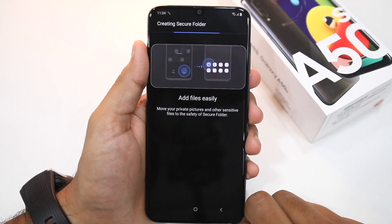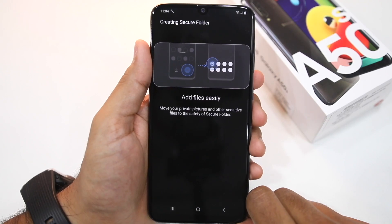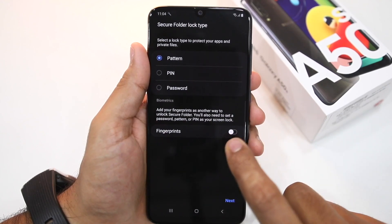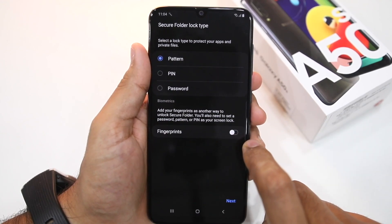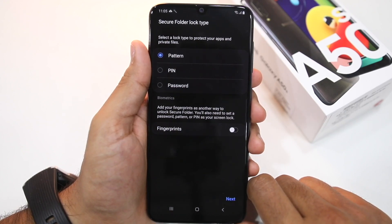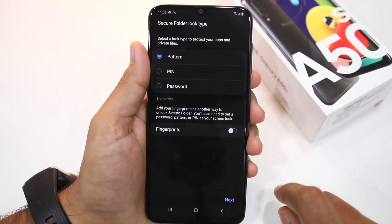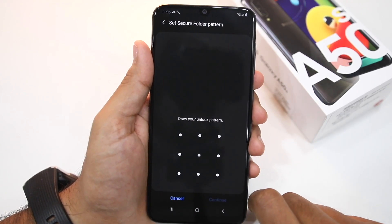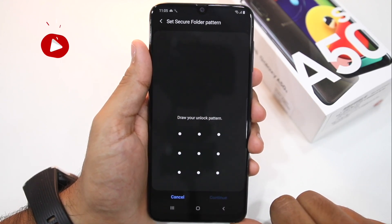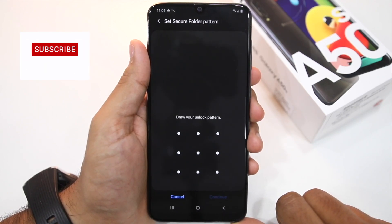Wait a minute or two, and once the process is completed you'll automatically get a prompt to set up a PIN, password, or pattern for the Secure Folder. I'll stick to the pattern option here, and you also have the option of enabling fingerprint lock. If you enable it, make sure you've already enrolled your fingerprint on the Galaxy A30s or A50s. Proceed to draw an unlock pattern, or if you select a PIN or password, make sure to set that up — but whatever you use, make sure it's different from the lock screen password or pattern of your phone.